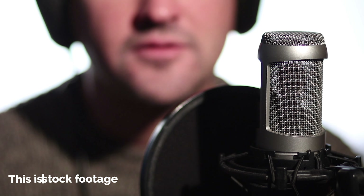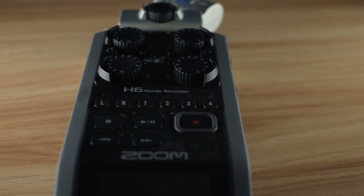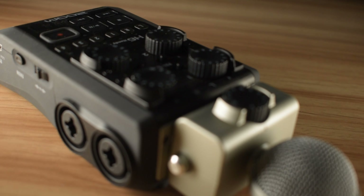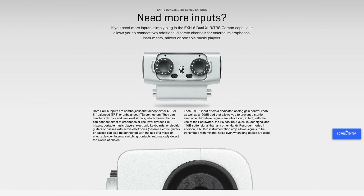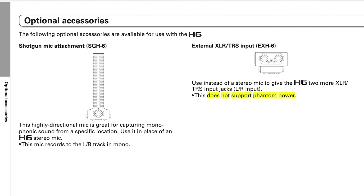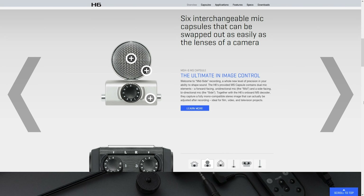Whilst both recorders offer phantom power, which is needed by condenser microphones, the Zoom H6 offers phantom power for all its four XLR inputs. The two extra XLR inputs, which can be mounted on top with a modular component, cannot receive phantom power on either the H5 or the H6. If you plan on connecting dynamic microphones to the Zoom Dual XLR/TRS input capsule, this should be fine, as dynamics do not require phantom power. On the other hand, if you are going to connect condensers, they will not receive an adequate amount of power. Make sure to check whether your microphones require phantom power before purchasing the capsule.